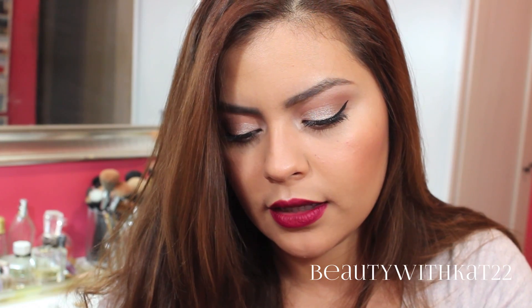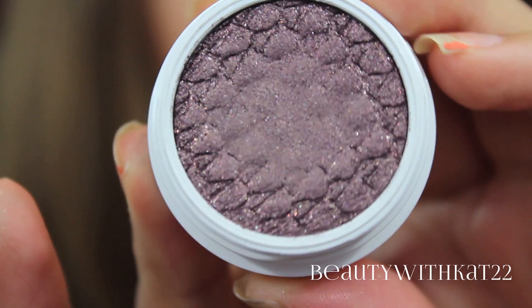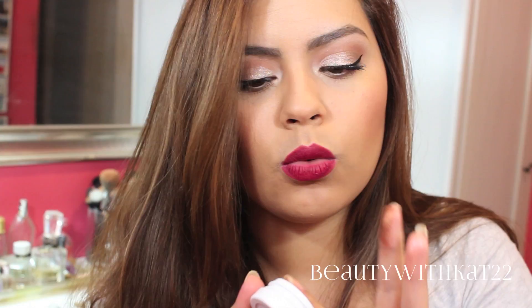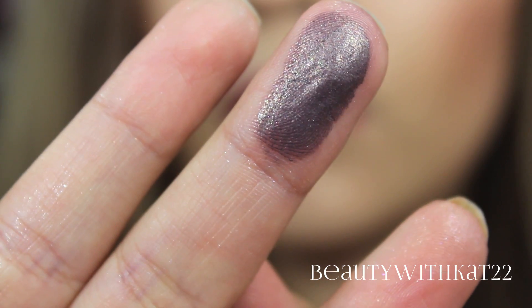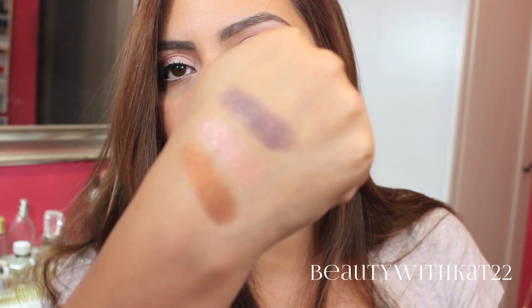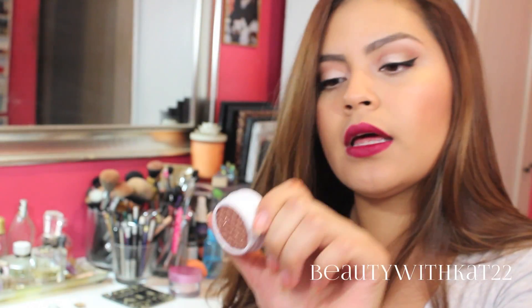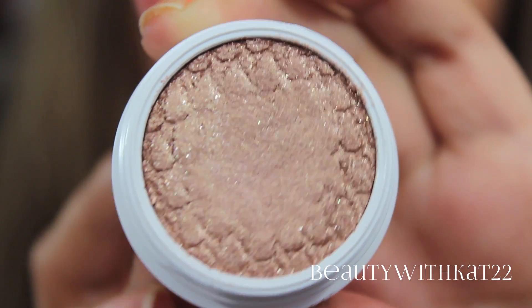The next shadow I got is called Cricut, and this is a metallic finish. It's kind of like a purpley brown. That is really pretty — it's like a taupe-ish brown. Kind of reminds me of Satin Taupe, but like more purple, with like a prettier sheen. The next one is called Amaze, and this is another metallic finish. It kind of looks like the other shadows I got in the pot. This is really pretty.